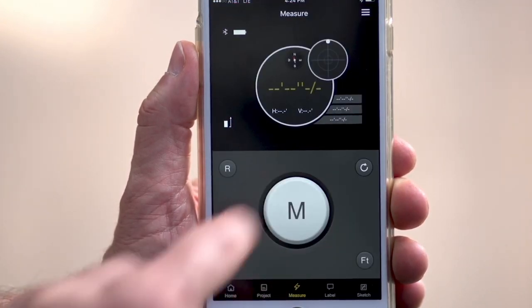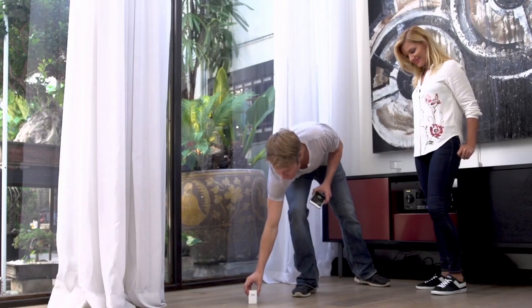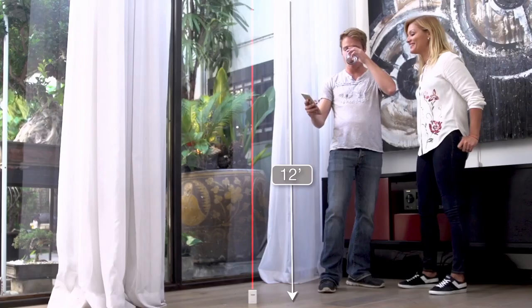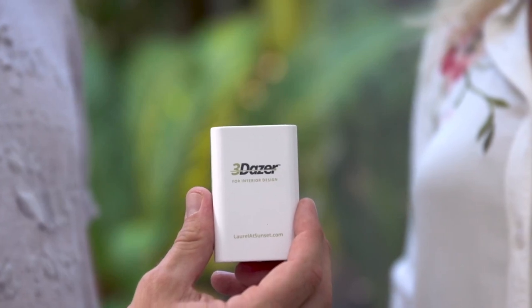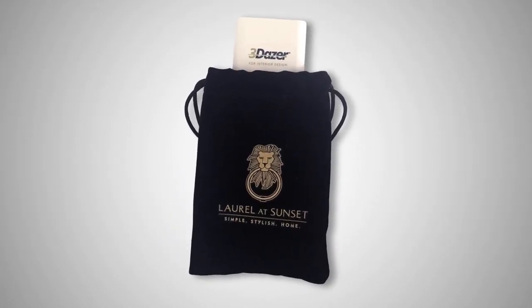With 3Dazer, you can measure the space directly or indirectly, making measuring simple and easy. Measuring tasks that were once next to impossible are suddenly made effortless. 3Dazer is sleek and compact and comes with its own drawstring pouch, making it easy and convenient to have with you wherever you go.